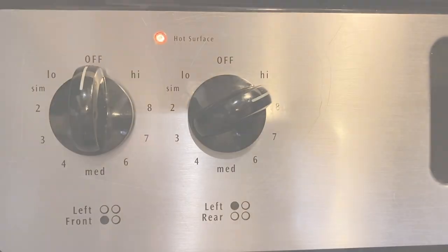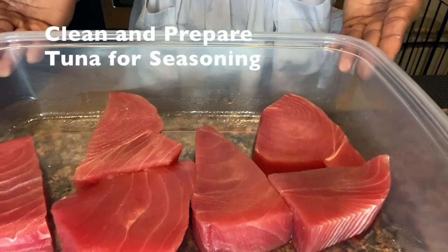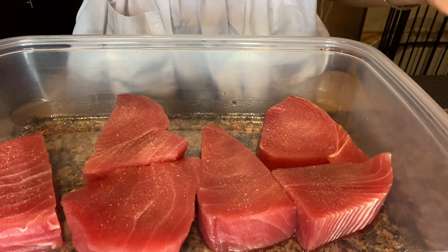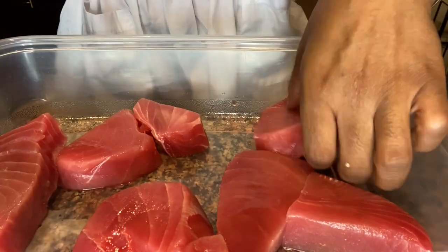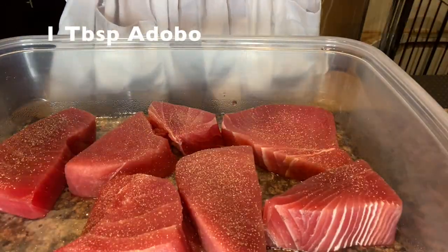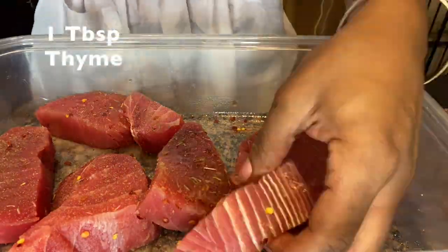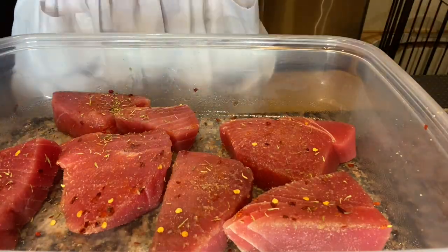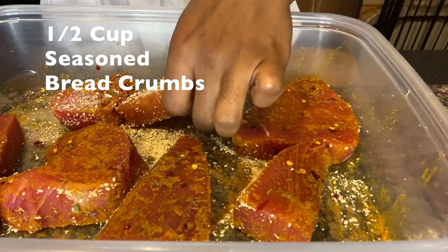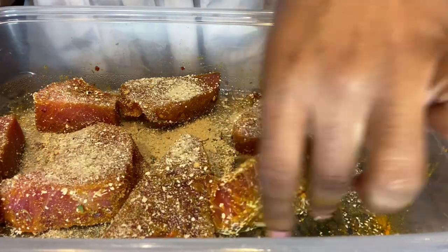I love gourmet potatoes because you can make purple mashed potatoes and they are so cute and delicious. Make sure you cover all sides with the seasoning and don't forget the edges. Seasoned breadcrumbs will give us that crunch that we want.